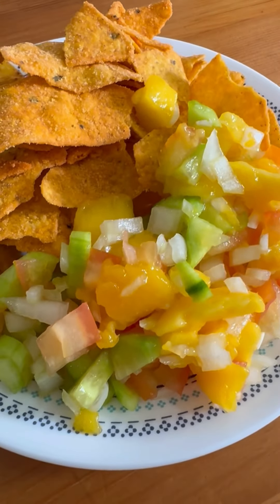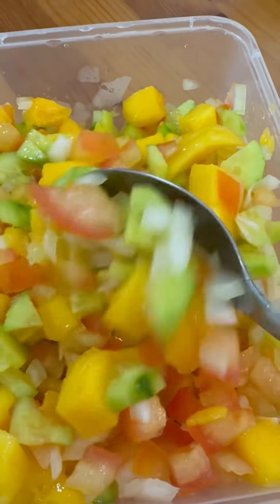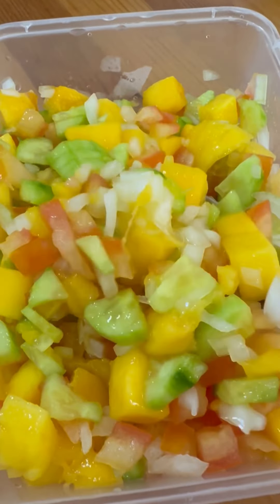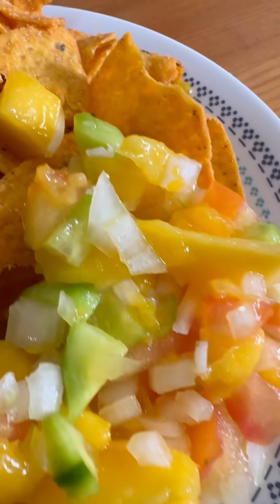Isn't that easy peasy? You can keep it chilled in the fridge for a good 30 minutes, or eat it straight away with your choice of tortilla chips. What a refreshing snack to munch — plus it makes eating the tortillas less guilt-free. Give it a try and let me know how it turned out. Enjoy and happy eating!